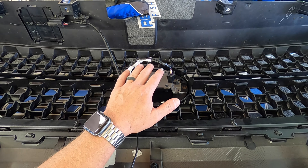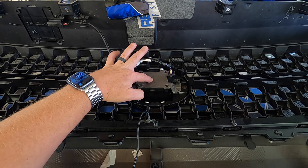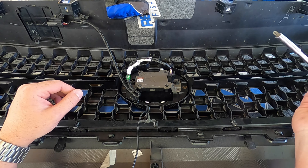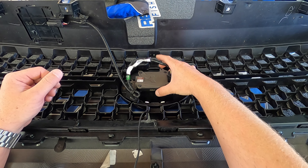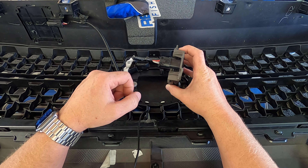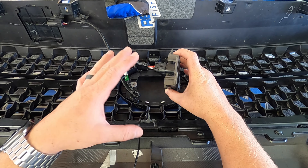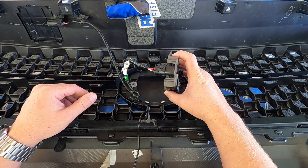Once you have the grill off of the truck, if you have an 18, 19, or 20 with the TSS Toyota safety system, you're going to want to remove the sensor, which is this piece right here. It's only held on by three Phillips head screws — one right here, one here, and the silver one at the top. Remove those three screws and the sensor will come off. You can either disconnect the wiring harness and set the sensor aside, or remove it altogether by cutting a couple zip ties holding the harness to the grill. We'll talk about that in more detail later in the video.